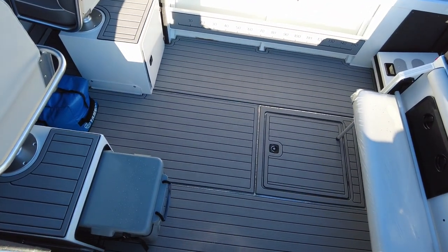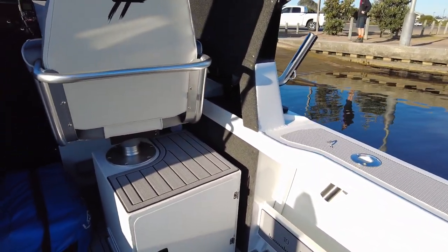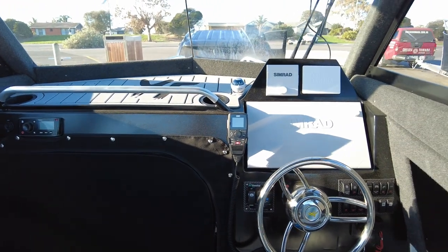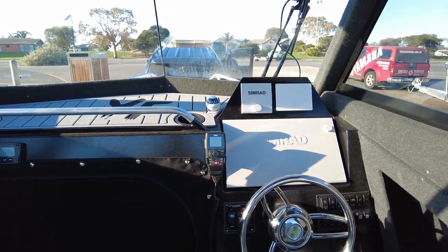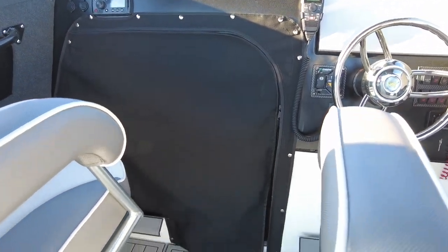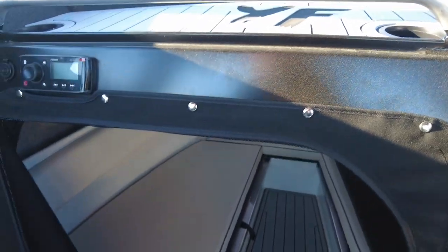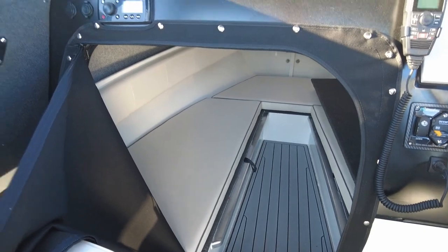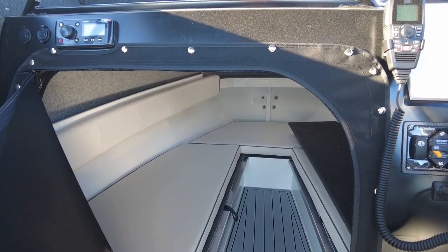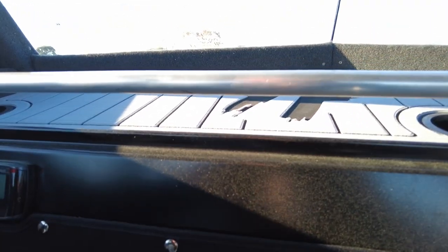Something Streaker Marine is well known for is the reverse checker plate C-deck flooring — it looks fantastic with so many colors to choose from. It goes above the seat boxes and above the cabin. On the dash this one has the Simrad EVO3 16, Simrad autopilot, and Yamaha touchscreen gauge. This boat has also gone for the open cabin rather than the roller locker door, which gives heaps more room and width to get into the cabin. You can still run a privacy door as this one has, and it's a really good option if you're in and out of the cabin often.